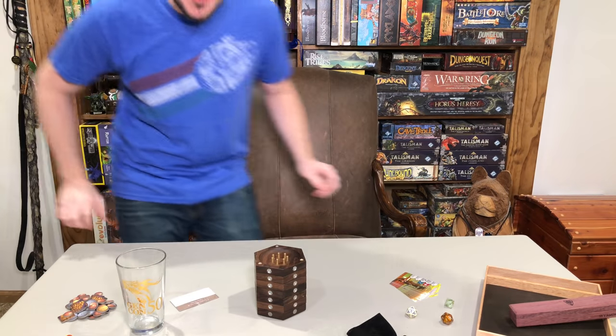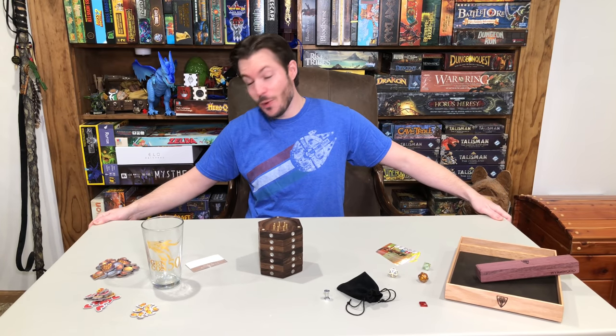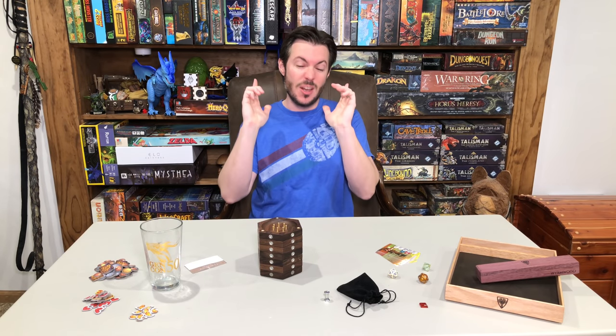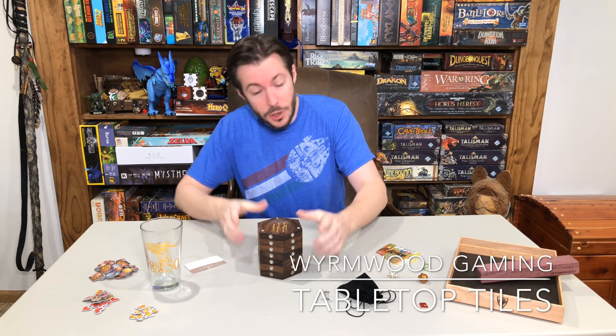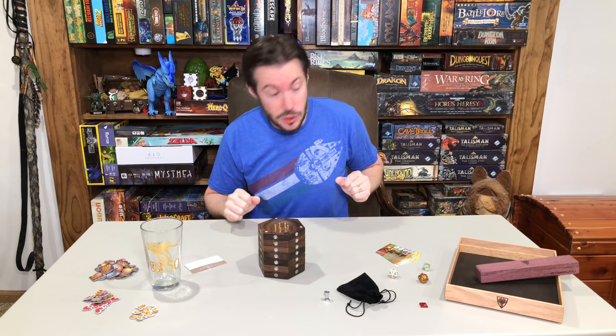Hey team, this is the Maguire Review, and we have got an awesome video today with a brand new product from Wormwood Gaming, which is the Wormwood Tabletop Gaming Tiles. It's on Kickstarter right now. You definitely want to go check this out. You are not doing yourself gaming justice without having a product like this.